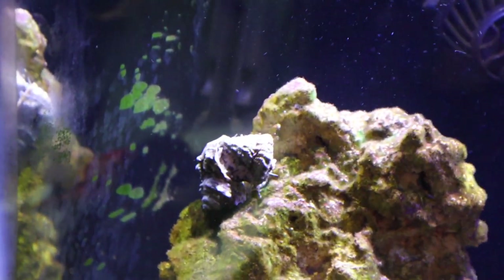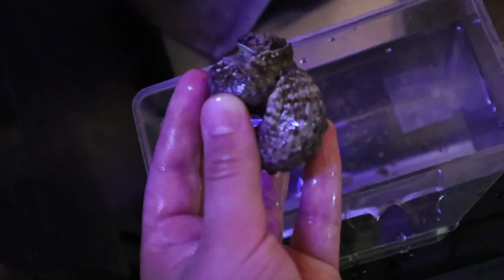The snails have been drip acclimating for a while — they're ready to go in. I'm going to grab these guys one by one. There's actually two of them here; I'm going to set them on this rock. They're probably going to end up falling off, but there they are. And then these last two are also going to go on that same rock.